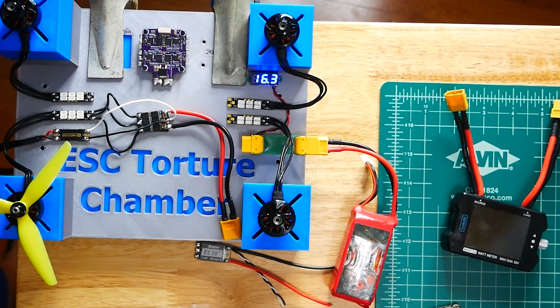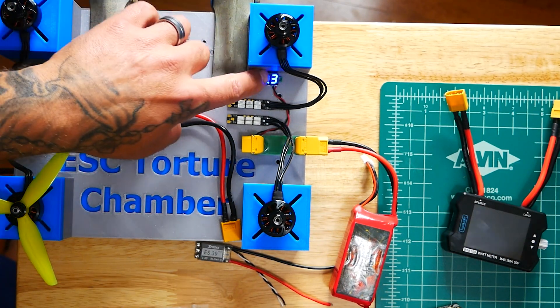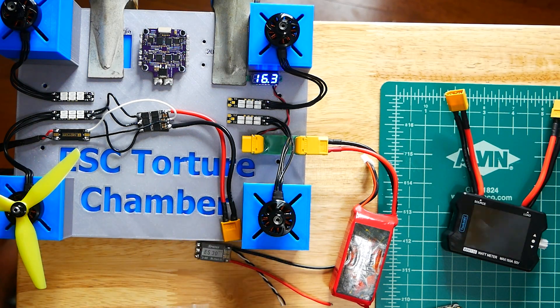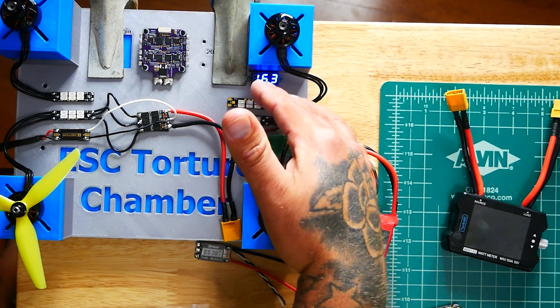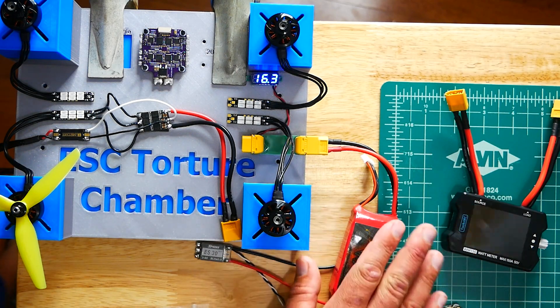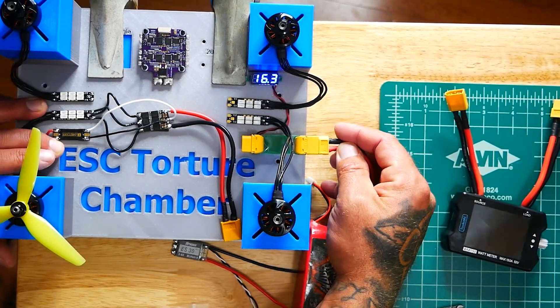When I plug in, you can see we've got our voltage — this lets you guys know at all times how much voltage we're getting. Once we start putting a serious load — running four motors at a time — we should have some pretty serious voltage sag and we need to be careful. As much as I want to stress out the batteries, I don't want to break them. As far as the ESC goes, I can't say the same.